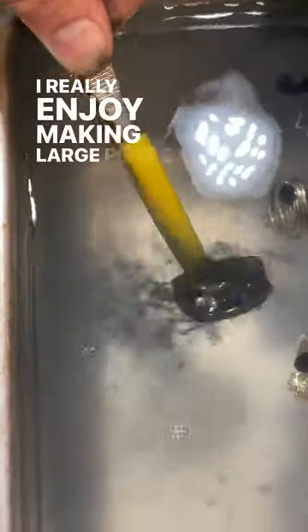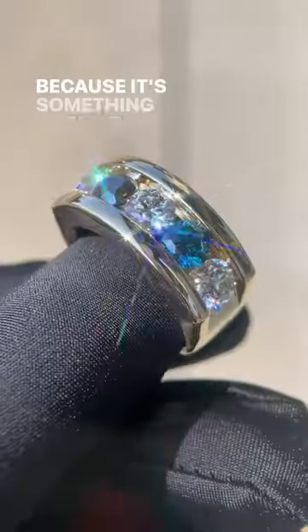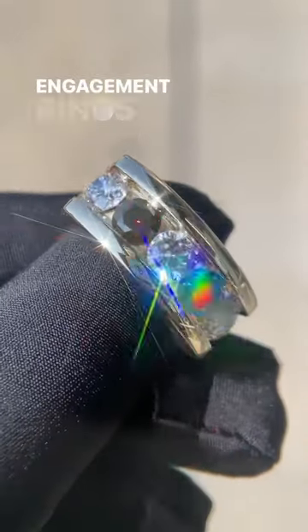I really enjoy making large pieces of men's jewelry like this because it's something different compared to the custom engagement rings I typically make.